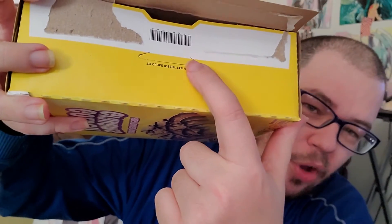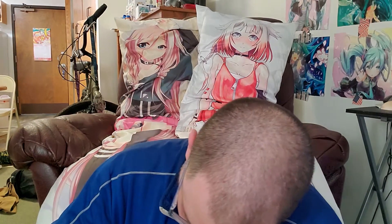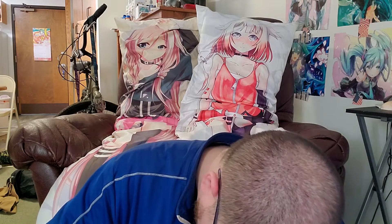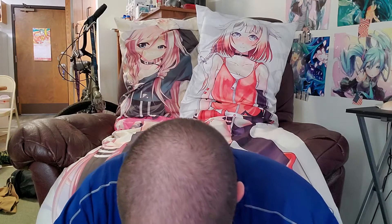So supposedly you're supposed to open it on this side because this is here, but it's attached to the rest of the box. So I'm trying to figure out if there's like another way to open this, or am I supposed to tear this here because this seems weird. Nah, I'll just do that. Who cares? I'm not even going to try.